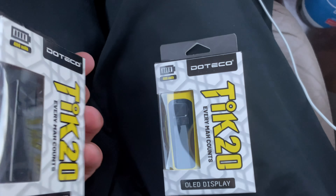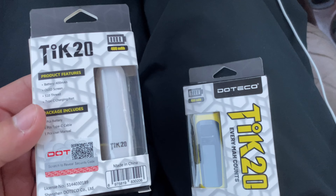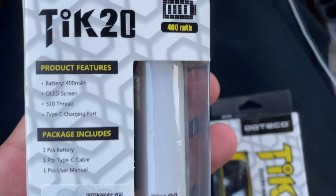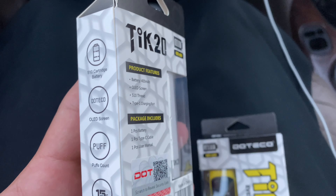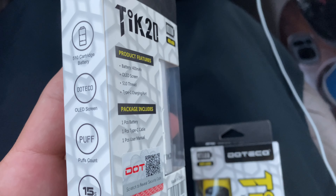A yellow one and a black one. Y'all let me know which one y'all think looks better. This is the casing right here. I don't really know what none of that on the back means too much, but we is gonna find out. Let's go ahead and see how these look outside of the package real quick.